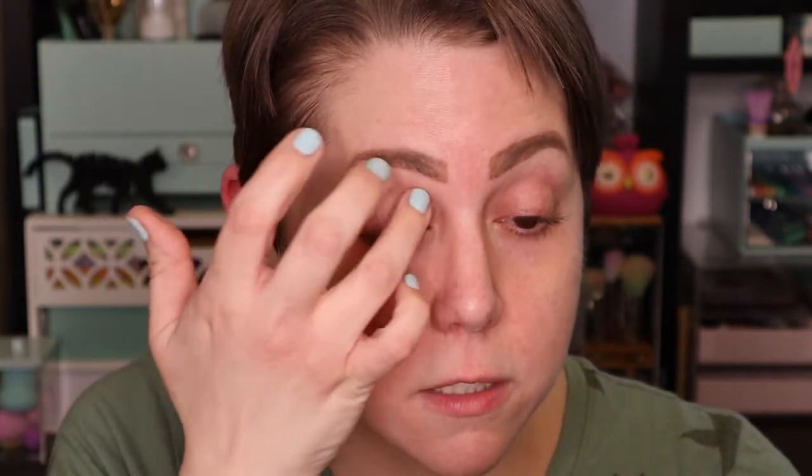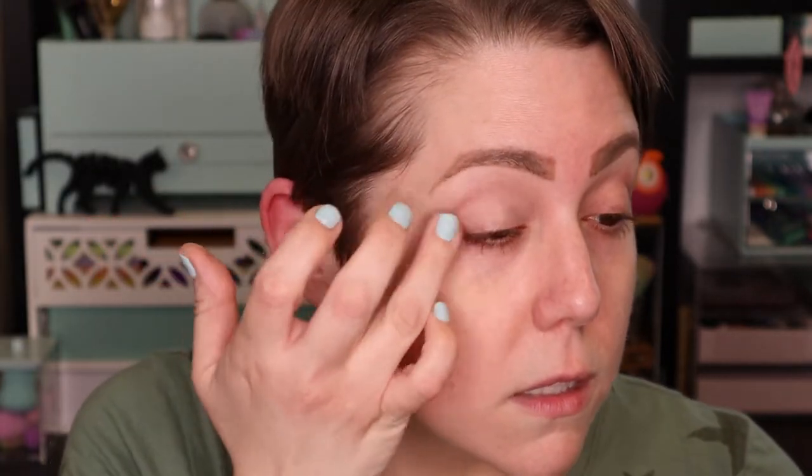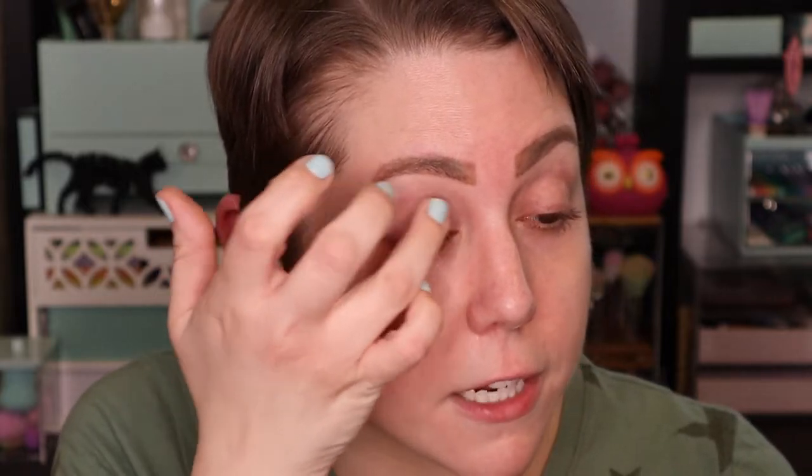The first thing I'm going to do is prime my eyes with the MAC Paint Pot in Painterly. I'm just going to use my finger and apply this liberally to my entire eyelid, just to make a good base for the eyeshadow to stick to.